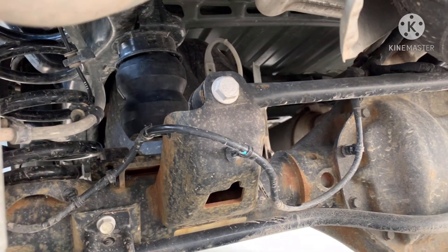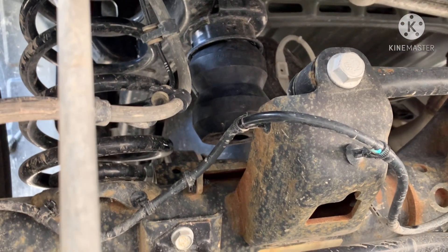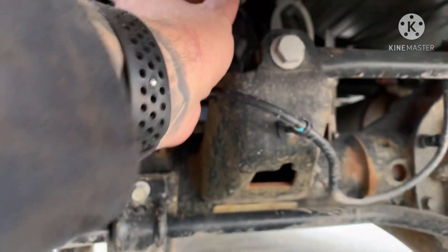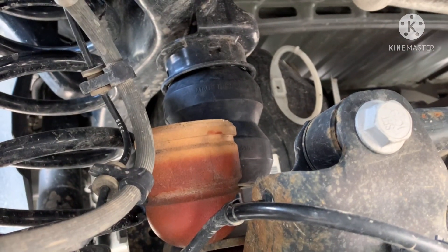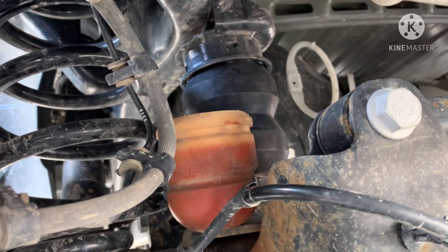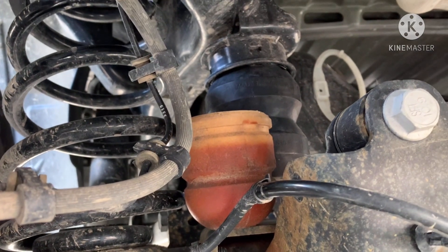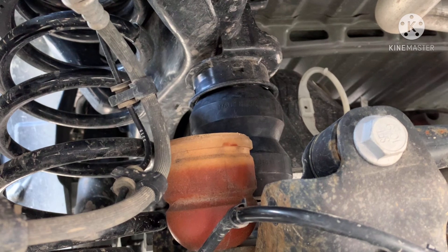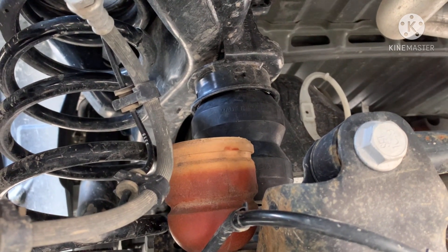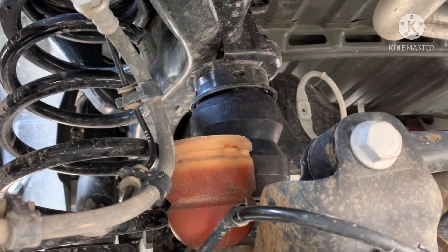There you go — the timbren is in. Here's one of the stock ones for comparison. There's the difference. Very easy — probably took us longer than it should because I was goofing around. This should take you no more than 20 minutes. Use plenty of lube — dishwashing liquid, whatever you have. Get that lip lubed up on top of the timbren so it slides right into place. They look like they're in there pretty securely. Now we're going to lower the trailer back onto the truck.